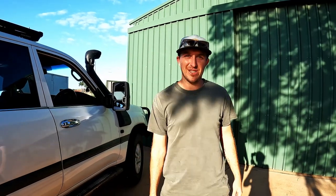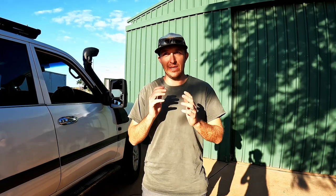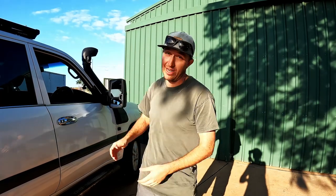G'day guys, welcome to the channel. If you haven't been here before, we are Whittle Adventure and we've been traveling around Australia now for the last 20 plus months, towing a 21 foot caravan with my old trusty 100 series Land Cruiser.